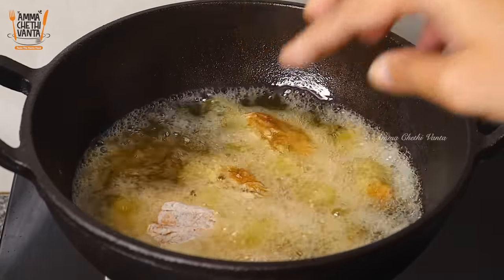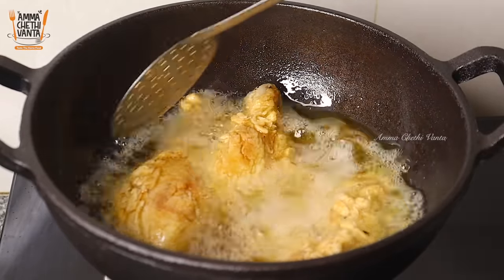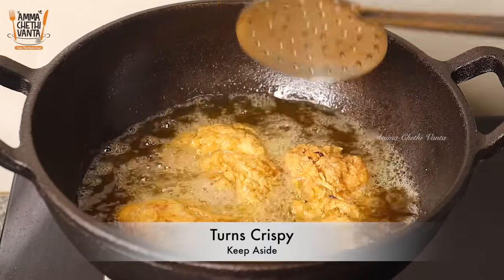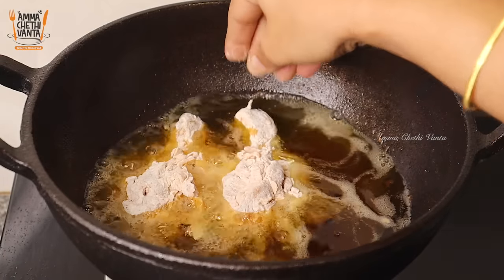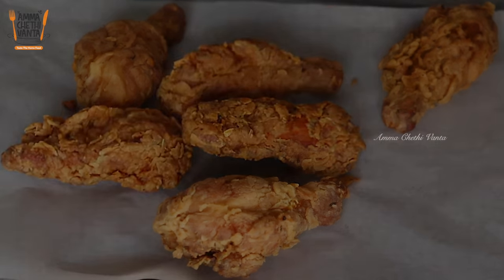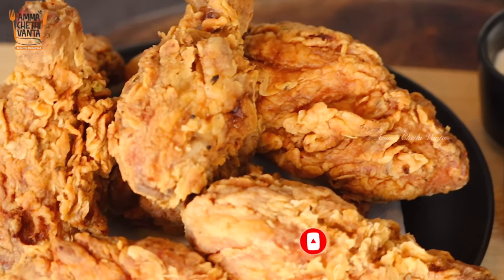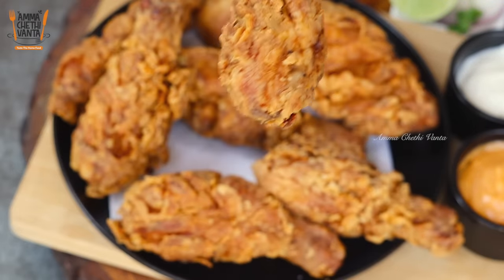Drop the chicken pieces in medium heat and fry on a medium flame. Flip and fry the chicken pieces evenly. Fry in the pan until the texture is perfect. The taste is an exact KFC taste — put the pieces in the pan and fry them. It is easy to make something that tastes just like KFC.